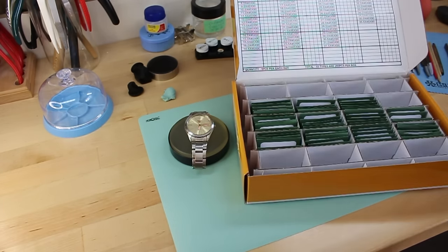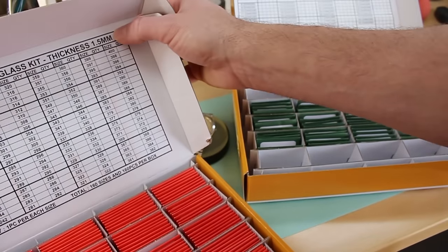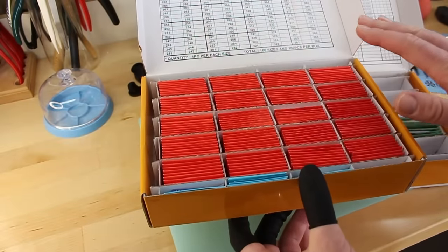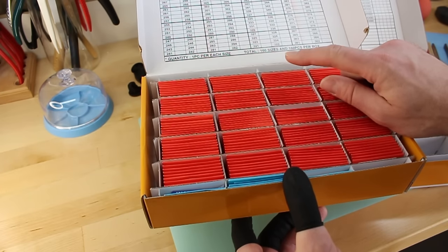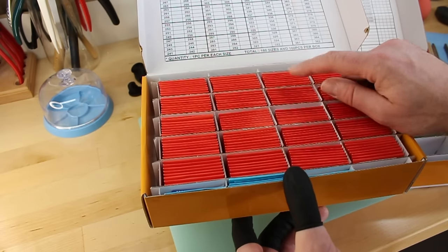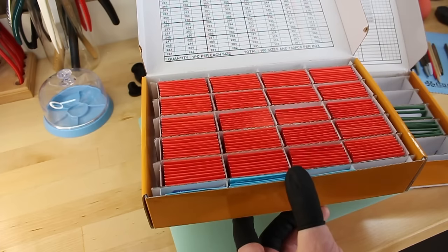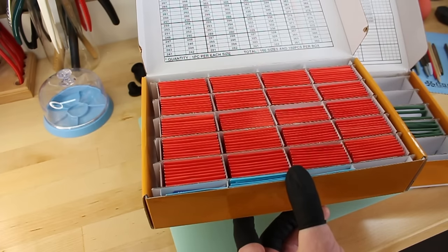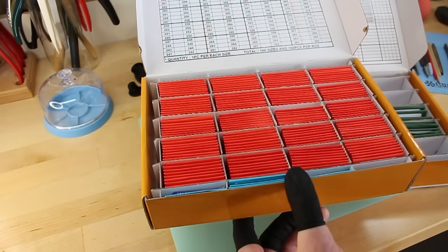Depending on the thickness needed, I have an assortment of crystals — in this case 1.5 millimeter — that I can pick through to find the correct size. Even though these come in nice clean packaging, before I put a new crystal into the watch I clean them separately to make sure they're absolutely clean. Sometimes there's a slight haze from manufacturing, and once it's in the case you'll be chasing tiny smudges. The cleaner it goes in, the better.